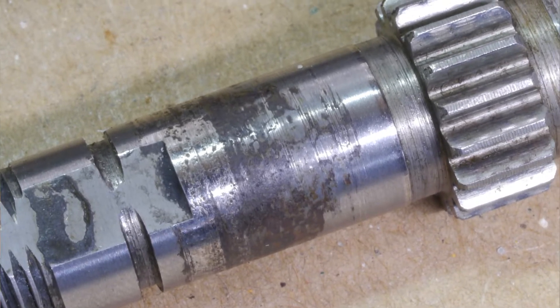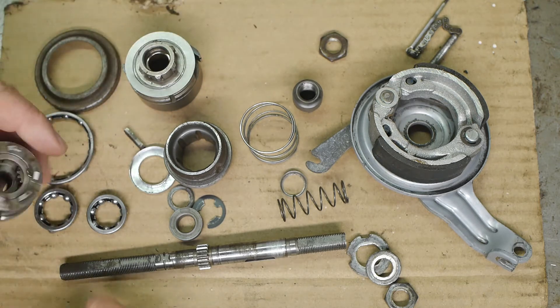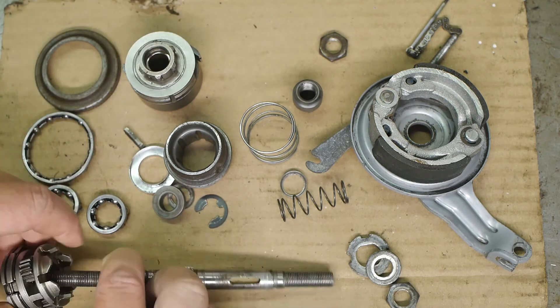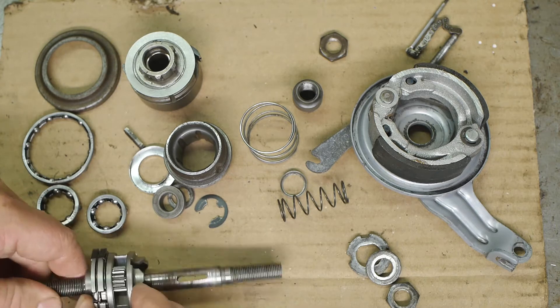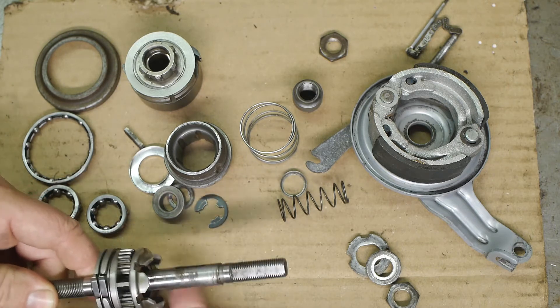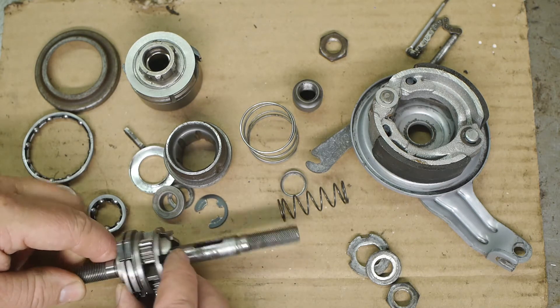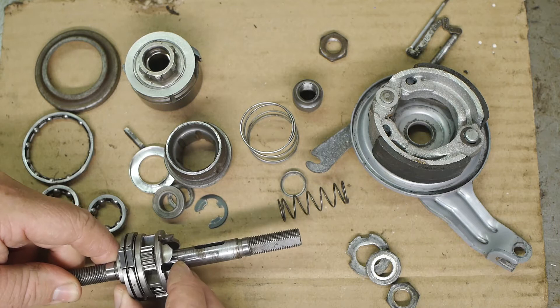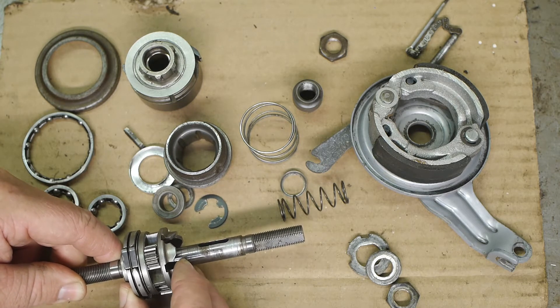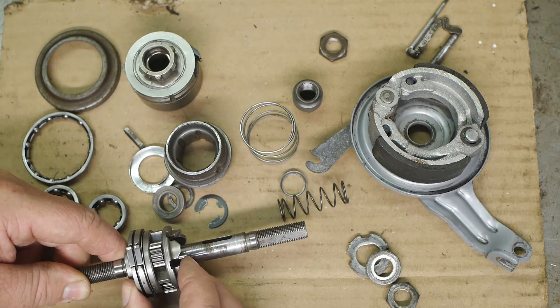When I assemble the planetary cage it should slide over the sun gear — the gears all still look fine, but there is quite a bit of play on the cage, a lot more than I would expect from a German product.